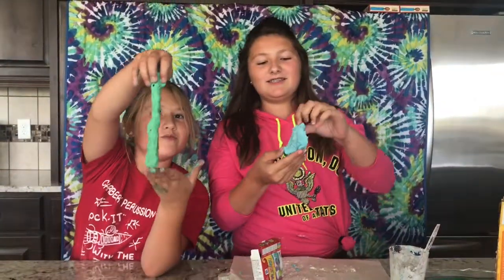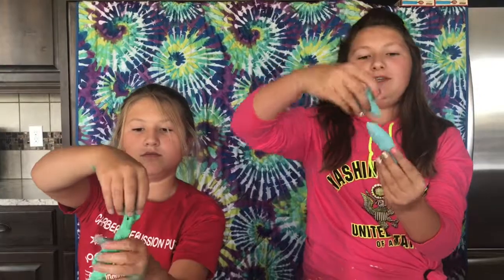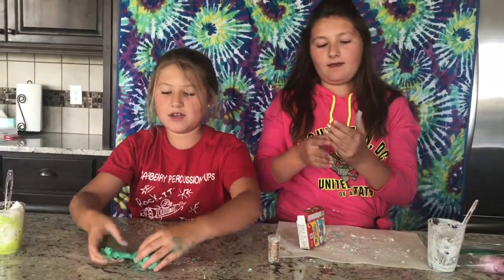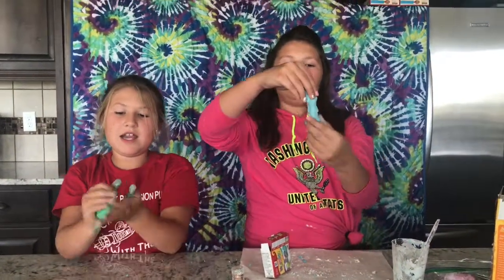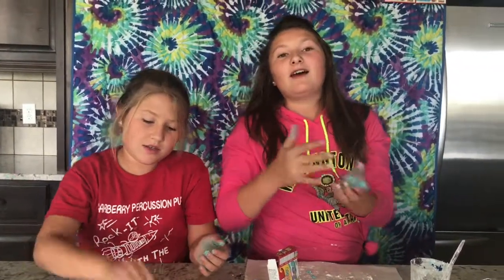Alright, so this is our finished product. It's not like super slimy like real slime — it's kind of like butter slime because it's smooth. It feels good. It's almost like play-doh but it's not. It falls when you touch it, and the beads feel so good on your hands.